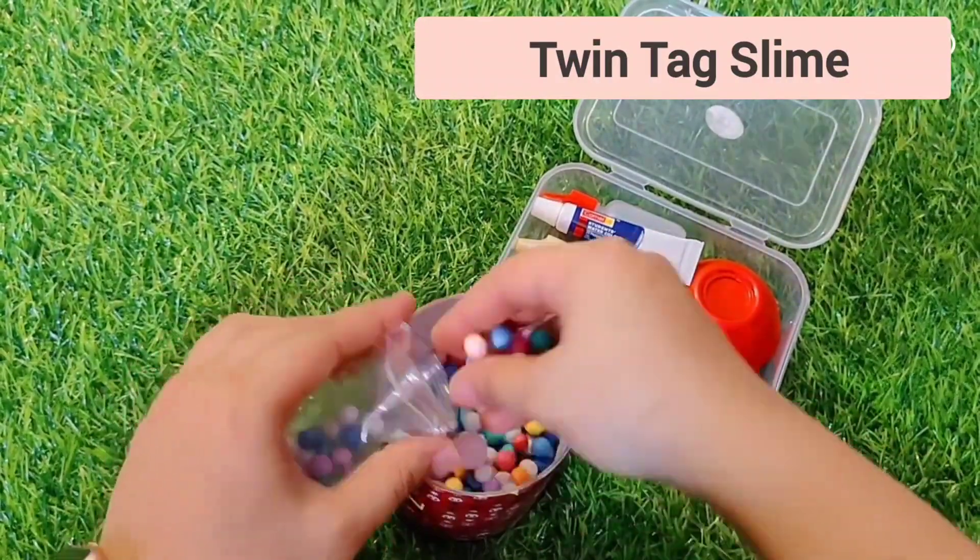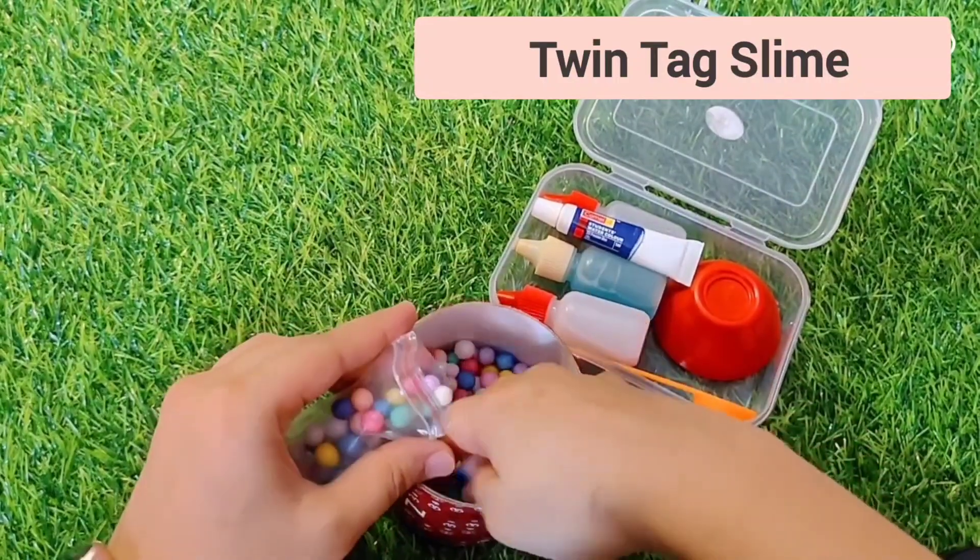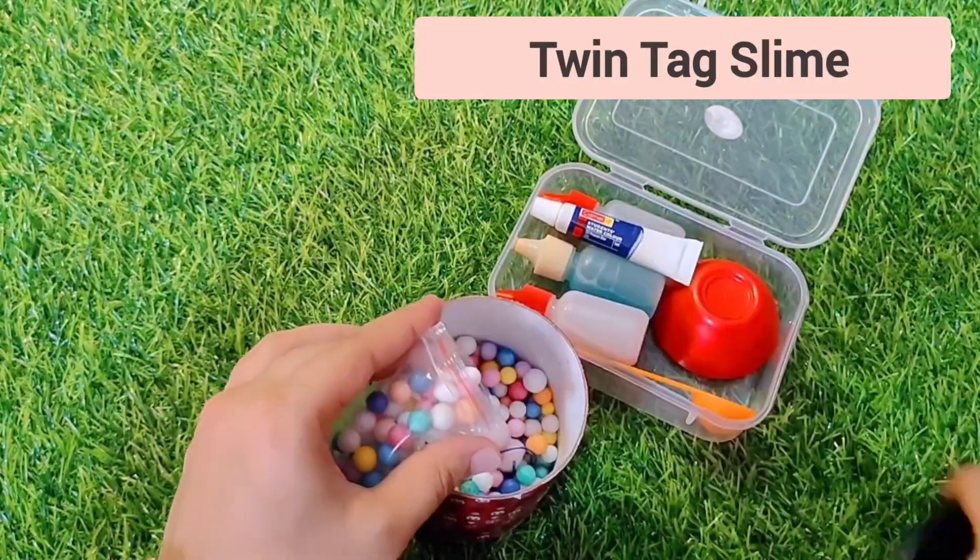I have many colorful balls here, and we add these to the slime too. It is very good — the texture is great and it is very fun to play with slime. Let me keep everything in the package.